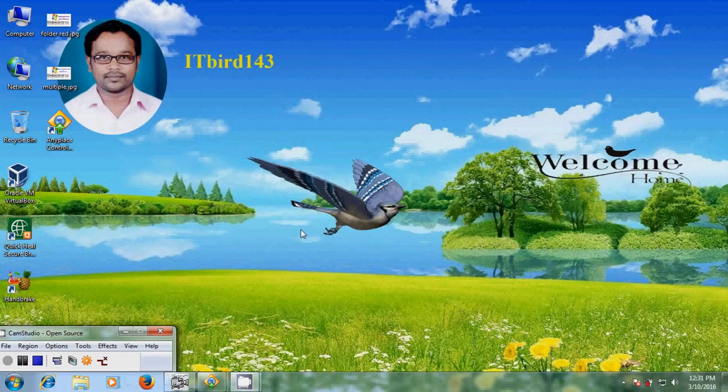Hello friends, this is Nageshwan. Welcome to my channel ITBot143. In this tutorial, I want to show how to share a Canon printer between two Windows 7 computers.